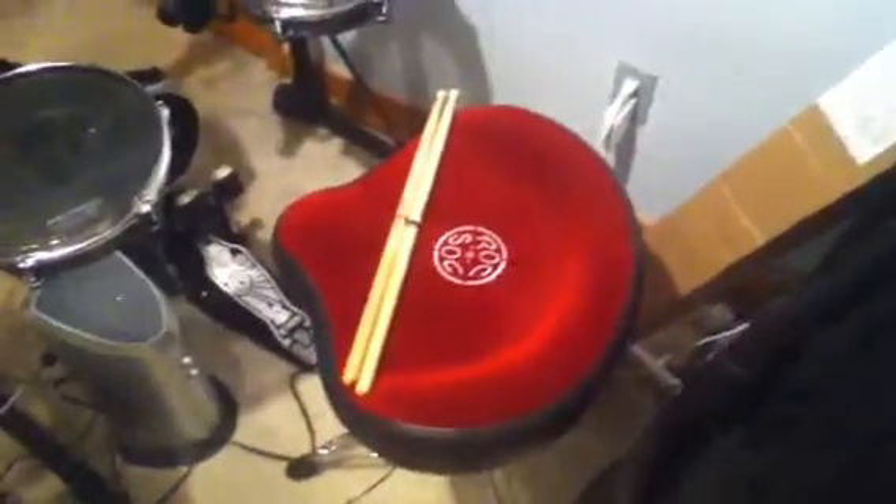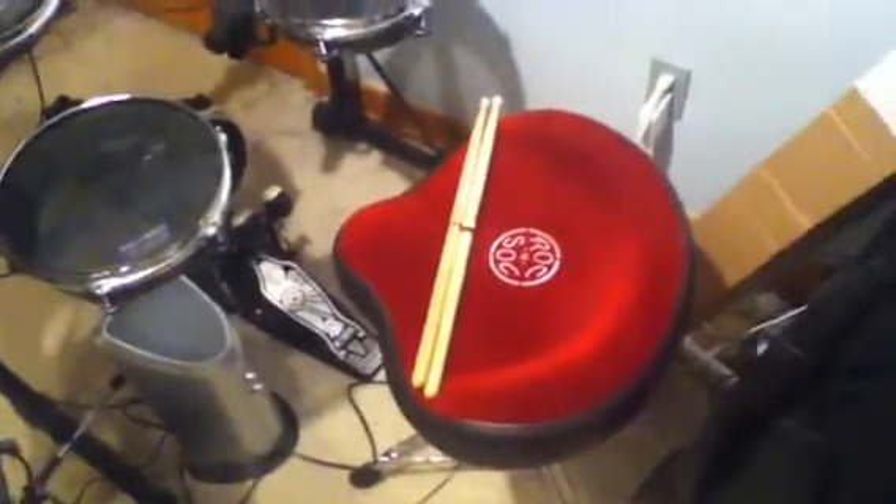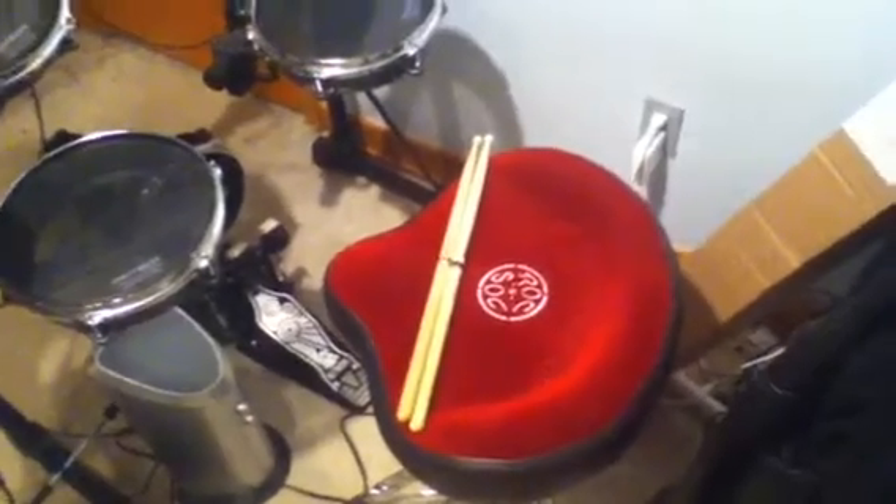I also have a Rock-and-Sock throne — it's red. I use nylon tip sticks, Promark 707s, and the reason is because I don't want to scratch up my electric kit with wood tip sticks.